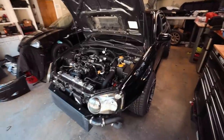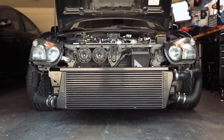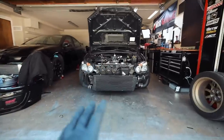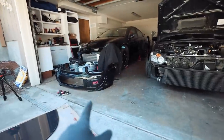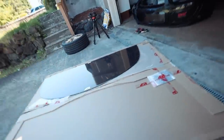I went ahead and threw all four wheels on there just to see what it looks like, and I am absolutely loving it from this angle. Seeing the car with the tires like that gets me so excited. Now that we have it back in the garage, I need to get that bumper set back up temporarily.